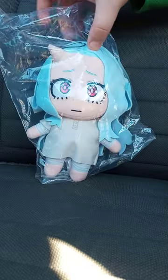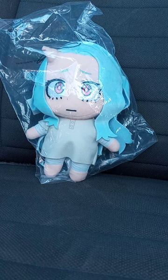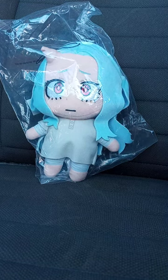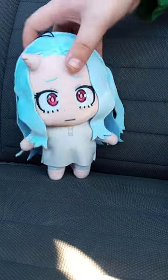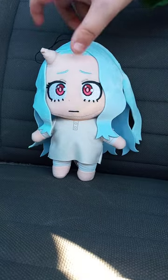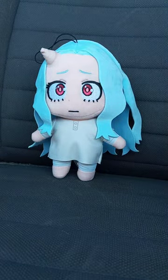I finally got her in my collection, and I did not take her out of the bag. Let's go ahead and take her out of the bag in three, two, one, and give it a review. Also, going to let you guys know, I took the tag off, and this plushie unboxing and review is going to get 100 out of 100.